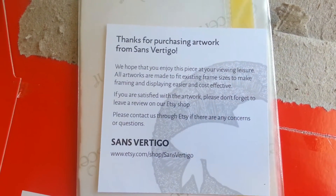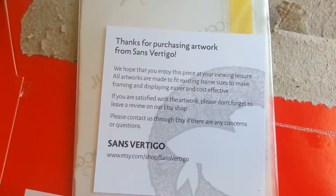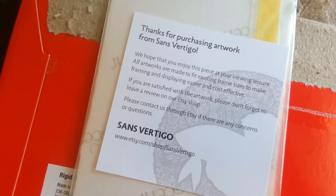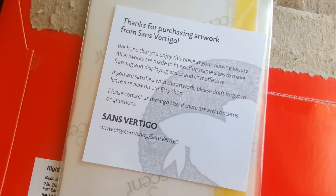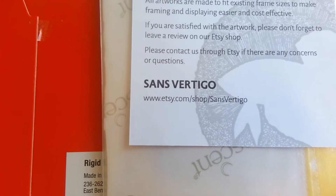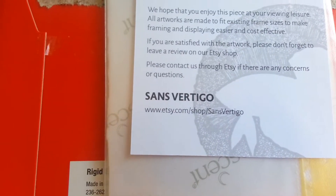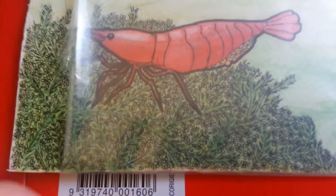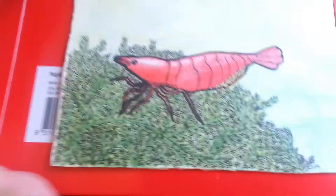This is who I bought it from. This artist also has artwork of betta fish and other shrimp art, and other fish art. Go on Etsy and check this person out. I'll just take it out of the package right now.